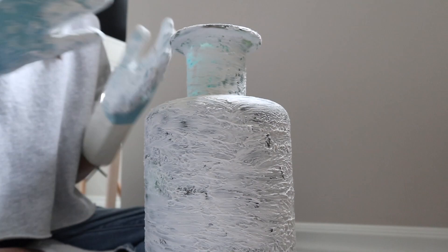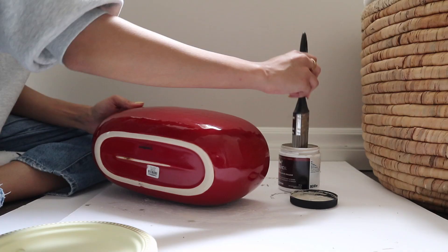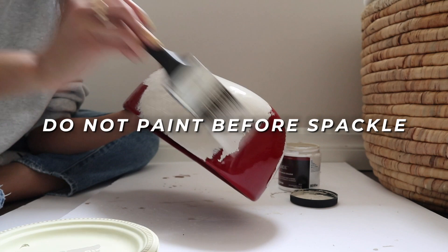Now before we go any further, I have to stop and warn you that this right here is a mistake I made — do not paint your piece first. Later on in the video you will see why. The first layer of spackle dried in two hours, but if you're tight on time or impatient, there are ones available to dry within five to ten minutes.